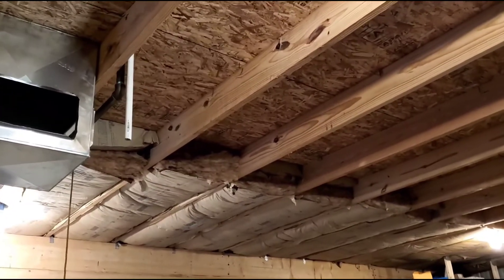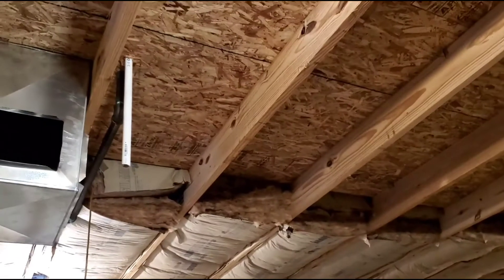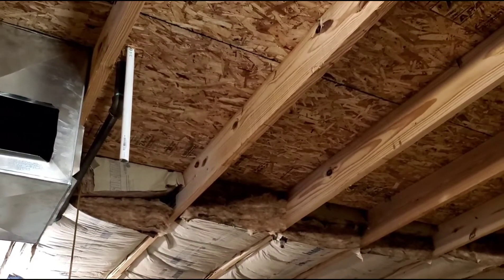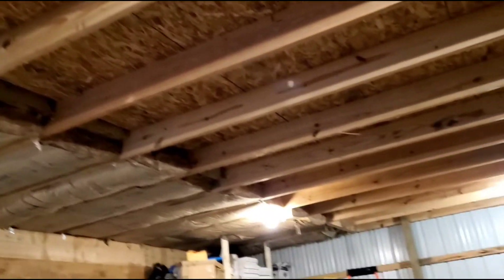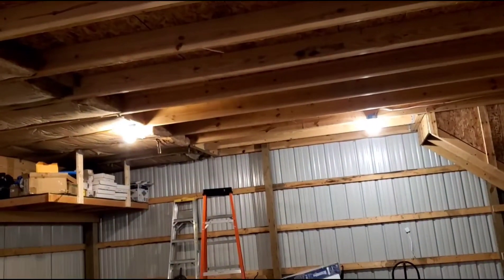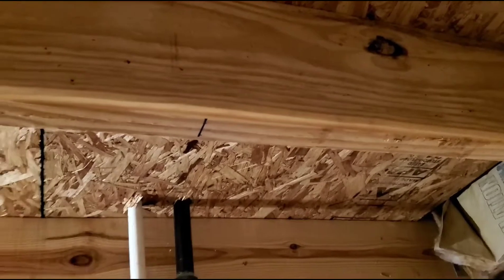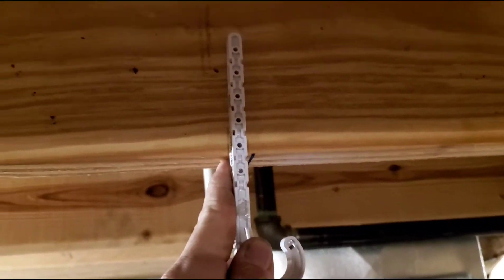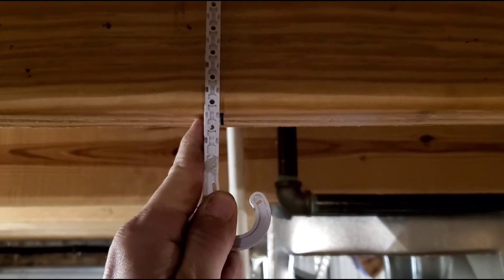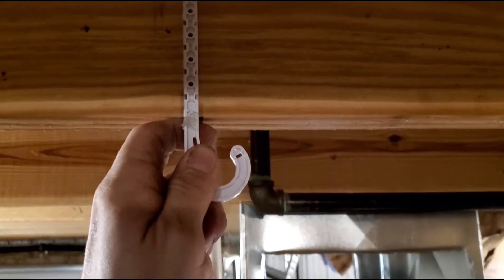Now that I've got that all measured out, I'm ready for the J-hooks. I'm probably gonna go close to the joist, maybe about an inch off, and about every foot I'll drop an eighth of an inch for the fall. So we will start nailing these up and get them all measured up. There's the marks I made on the edge — that's the side of the edge of the pipe — so we'll nail it about like that for the first one.